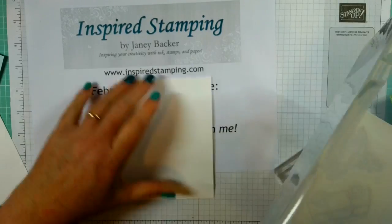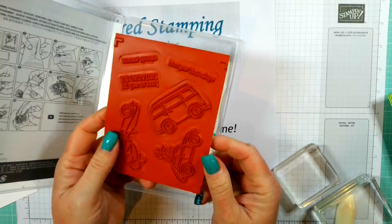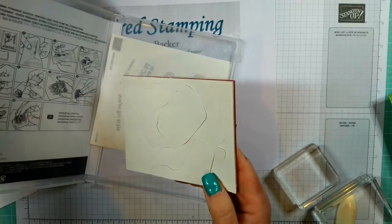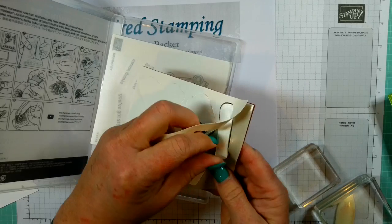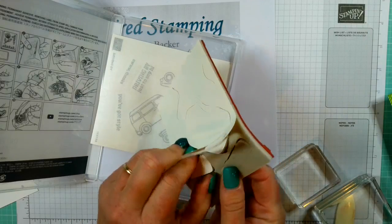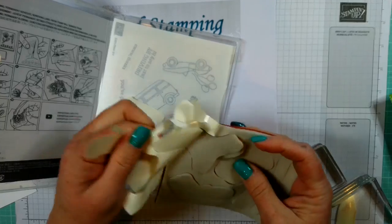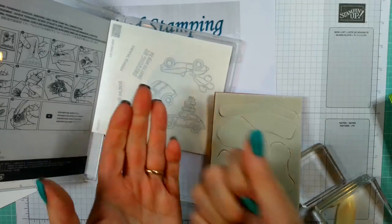It's also good to cover the basics about our stamps. Today we're using our red rubber stamps — these are the classic stamps we've all stamped with for decades. Stampin' Up makes these in Utah at their factory in Kanab. These stamps are US-made, which is one of the things I'm very proud of. I love to encourage Stampin' Up to use US factories and manufacturing as much as possible. You just take all this paper backing off the foam and it goes in the trash.